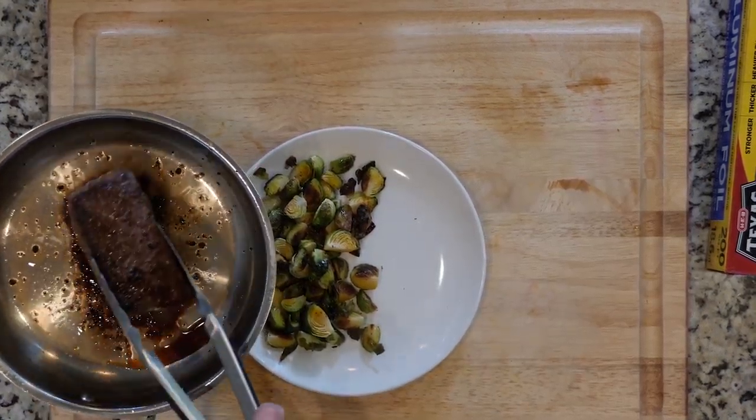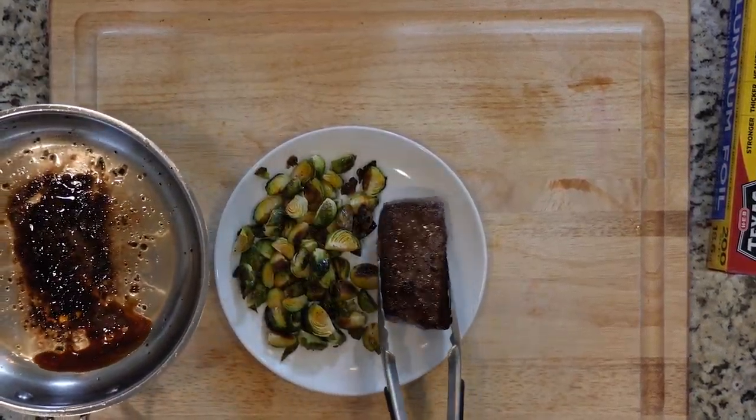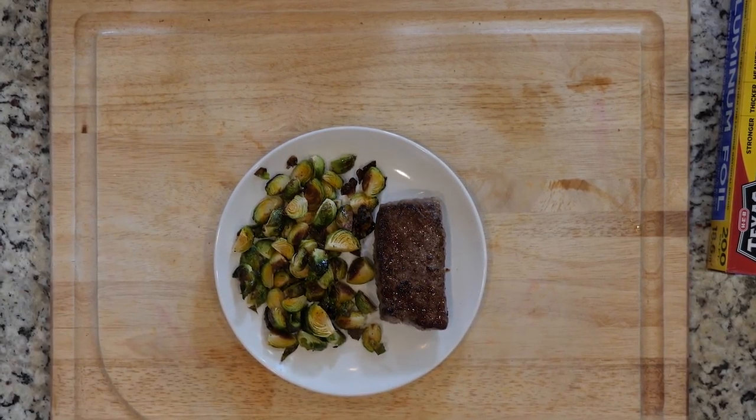Once the veggies and steaks are done cooking, place one steak and some Brussels sprouts on a plate, and let's eat.